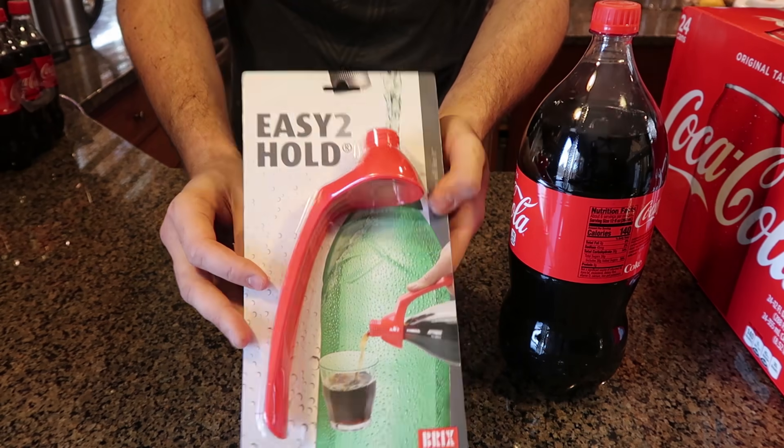What's up everybody, welcome back to my laboratory where safety is number one priority. Today I'm going to put to the test soda gadgets — this has got to be part three I think. Let's see what I got this time for the first gadget.